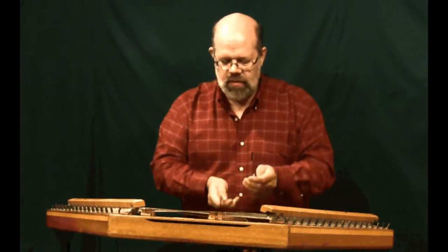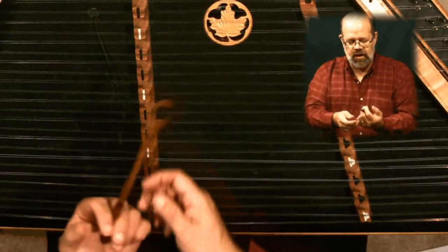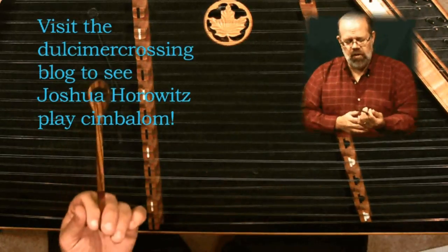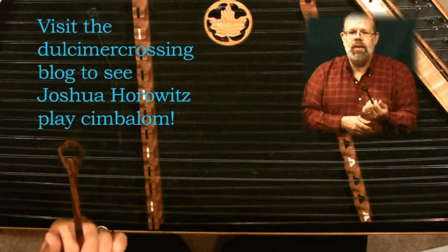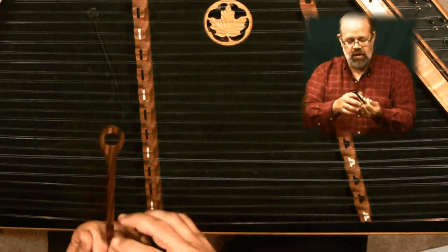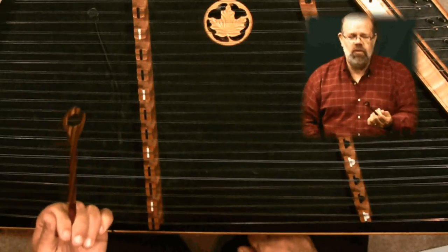Some people play with the hammer between their first and second fingers instead of between their thumb and first finger. In the Cimbalum world — the eastern part of Europe, one of the highest developed versions of the hammer dulcimer — this is the normal way to play. In the Dutch hop tradition here where I live, the Germans from Russia tradition, they also play with the hammer between the first and second fingers. In the santir world in Iran, they do the same thing.